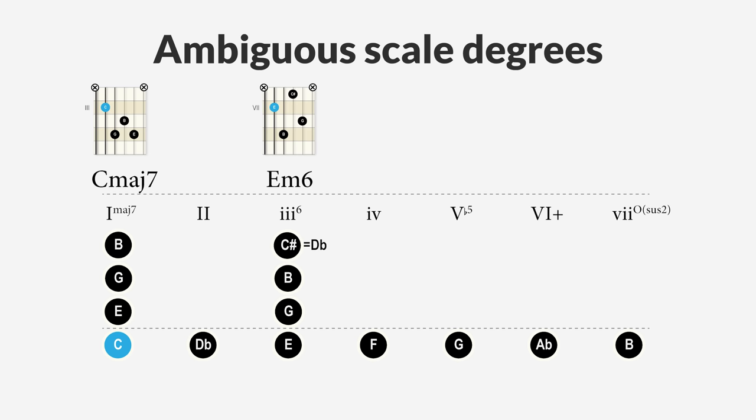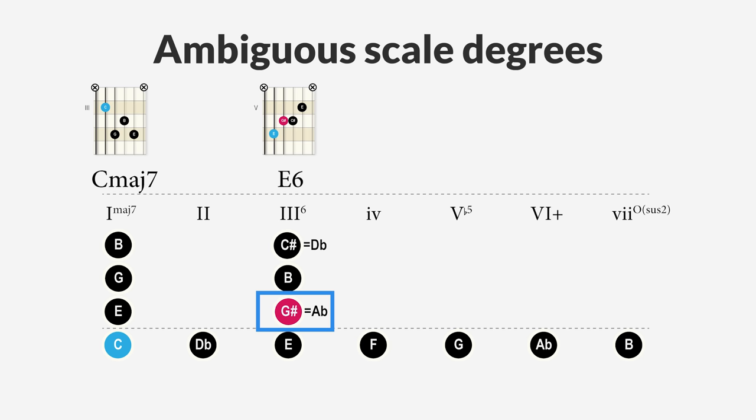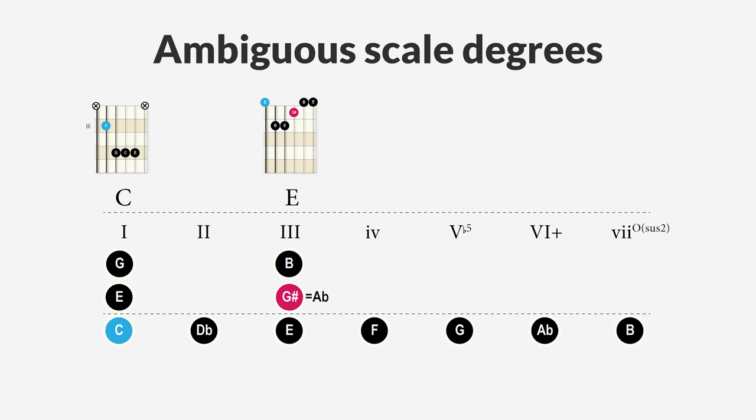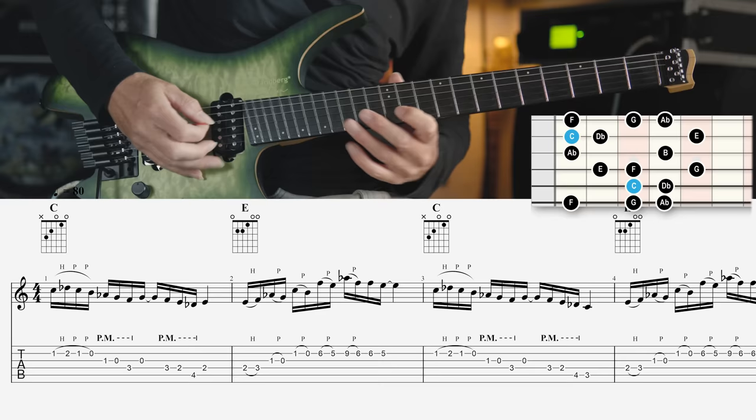Besides the built-in tritone substitution on the second degree, there are two other ambiguous degrees in this scale. The third degree is an E minor chord (E, G, B) or E minor 6 chord, where C sharp is enharmonic to D flat. But it can also be an E major chord or E major 6 chord if we consider A flat enharmonic to G sharp, making it the major third of an E major chord. The E major chord is the chromatic mediant in C major, resulting in a beautiful cinematic sound. So over the chromatic mediant progression C major to E major, we can play the C double harmonic major scale to create a daring, different sound.